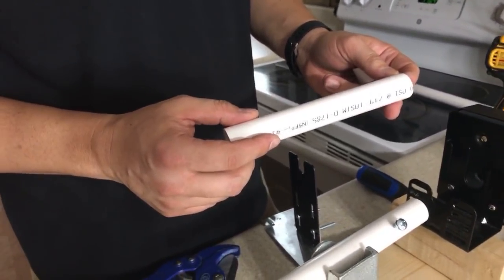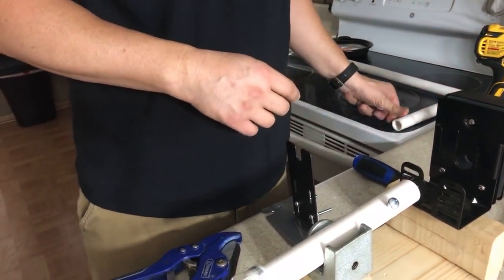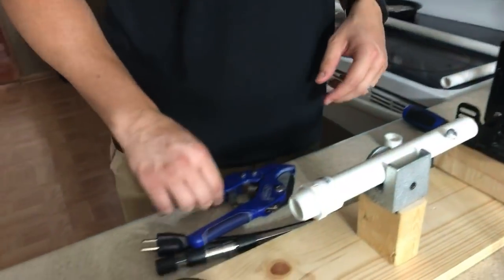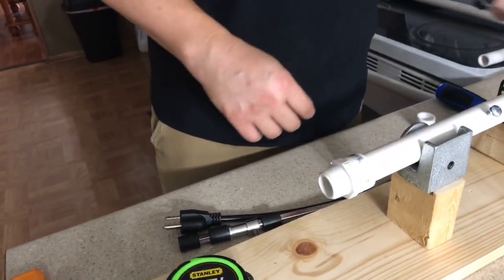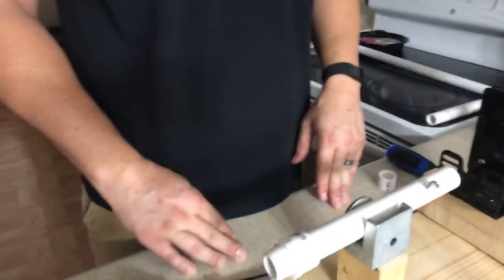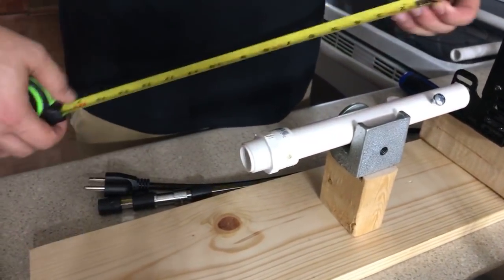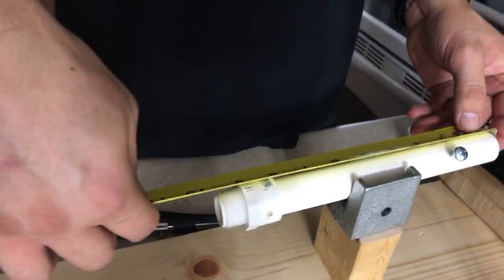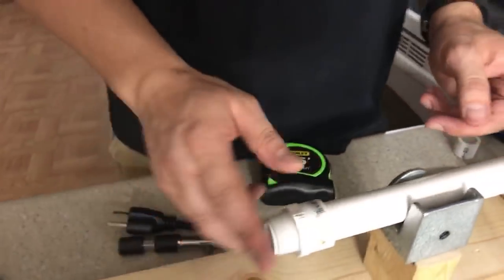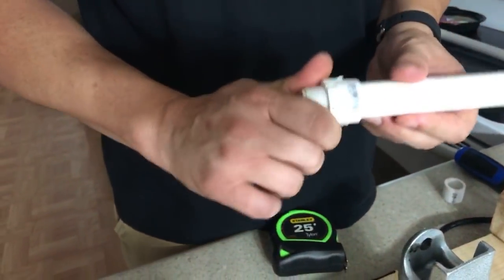If you don't have that tool, Lowe's will cut PVC for you. The first measurement on the PVC is going to be eight and a half inches from end to end — that's your shaft rod. On the end you're going to put a head on — that piece on the parts list allows you to twist on and twist off your football end.